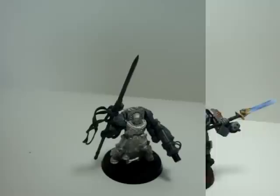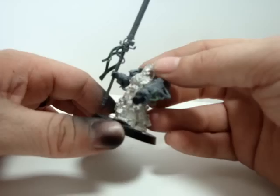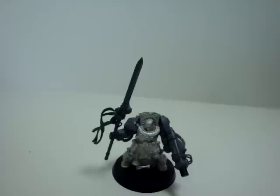For this part I'm going to show you the model I'm going to be using for the base — just a simple conversion. This will be the chaplain and it will be my grandmaster for the actual army that I'm going to be doing. Now for the base, for the lava bases, what we're going to be using is a wood chip.